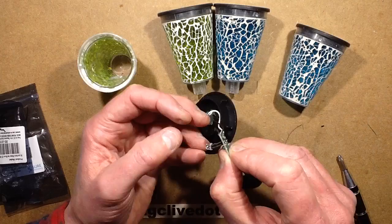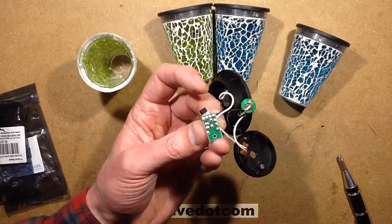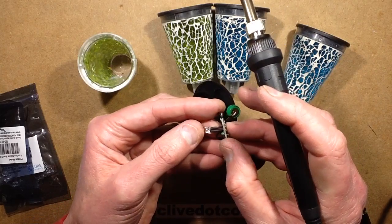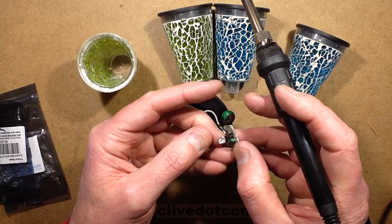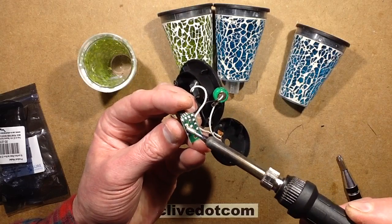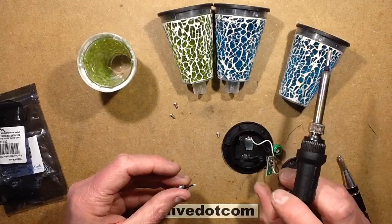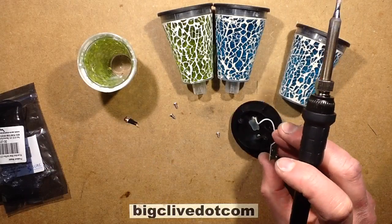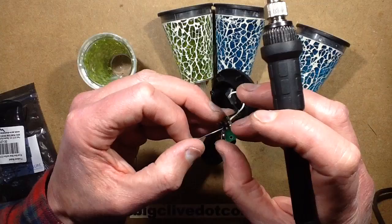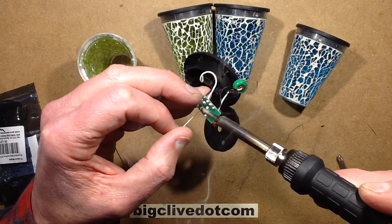I'm going to start by removing the existing cold white LED. The way I'm going to do that is simply place the soldering iron across its two contacts. I'll check the negative end first — it goes up towards the chip — so I'm just going to melt both those contacts simultaneously and pull the LED out. Then I'm going to flow just a little tiny bit of solder onto those connections before using desoldering wick to actually clean them off.